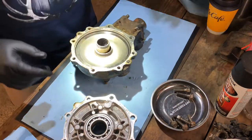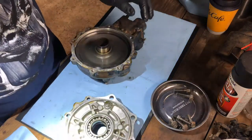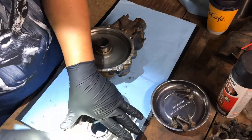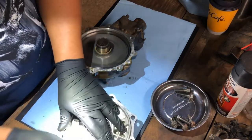So this was the original differential — rear differential, or rear final drive if you wanna call it that — off the '05 that my cousin gave me.